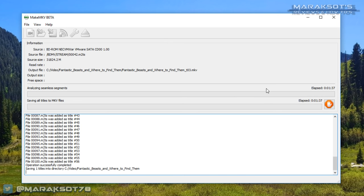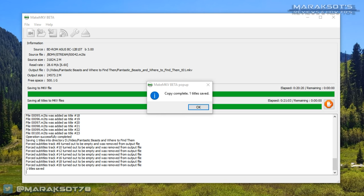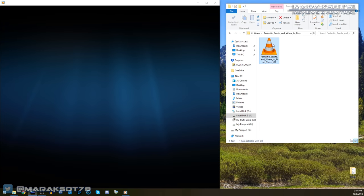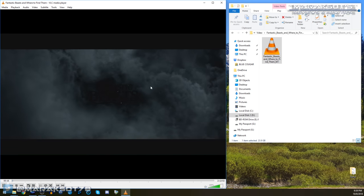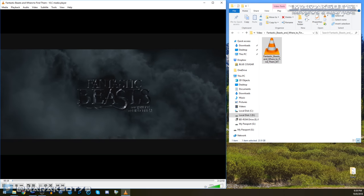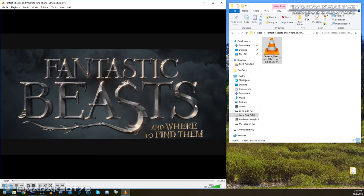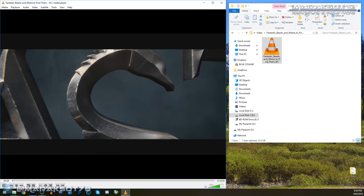On my i7-4790K system this process takes between 20 and 30 minutes, depending on the length of the movie. Once MakeMKV has completed its work, you will have a perfect digital copy of your movie in the MKV format, which Windows Media Player cannot play, but can be played using a good video player such as VLC — an awesome open source media player that can play pretty much anything. I've placed a link for it in the video description.